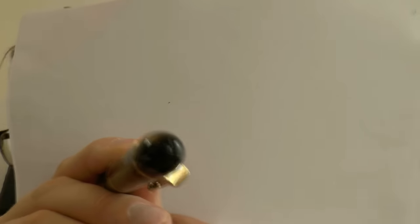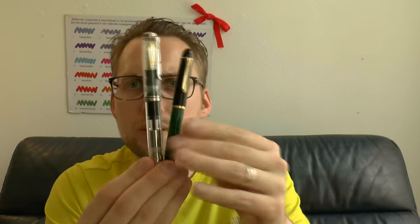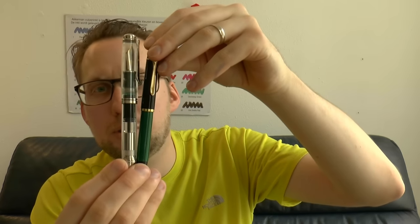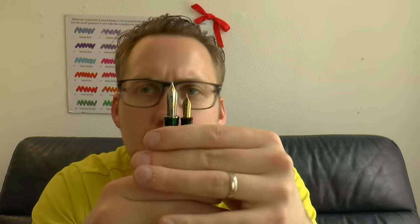I wasn't entirely accurate earlier — there is actually a little pelican on the finial in relief, though my camera wasn't really picking it up. It's not filled with gold or anything, it's just black. So comparing side by side: you have the M200, and it's not the biggest model. This would be an M1005 — the chrome trim version of the M1000 demonstrator. So the M120 is definitely smaller and you can see that in the nib size, but there's not necessarily anything wrong with that.